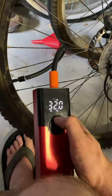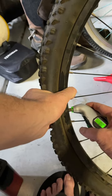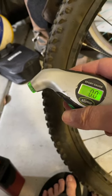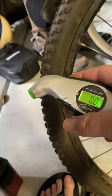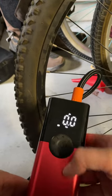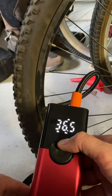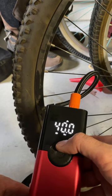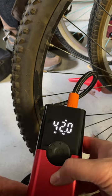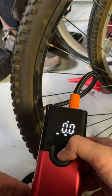Let's give this a shot — it's showing zero PSI. Let's see how long it takes to pump up. We'll take it to 40 — actually let's do 42 because I'll probably lose some pressure when I unscrew this thing. And let's time it.